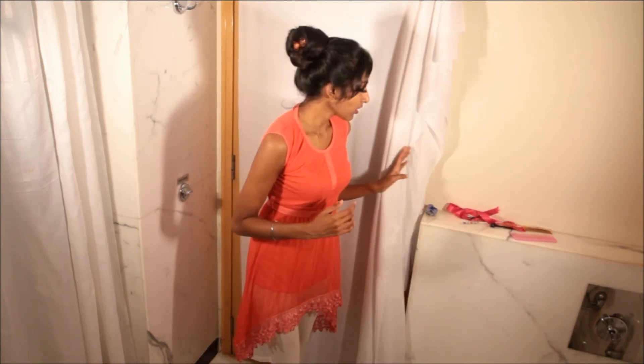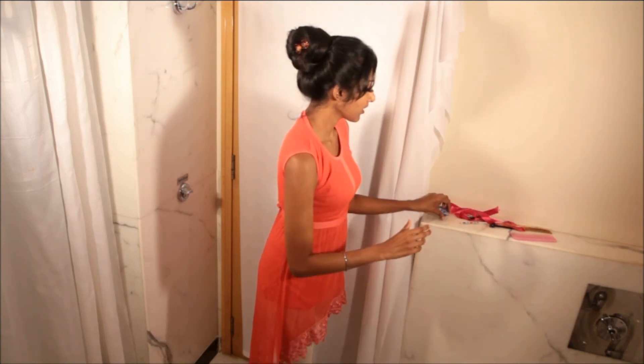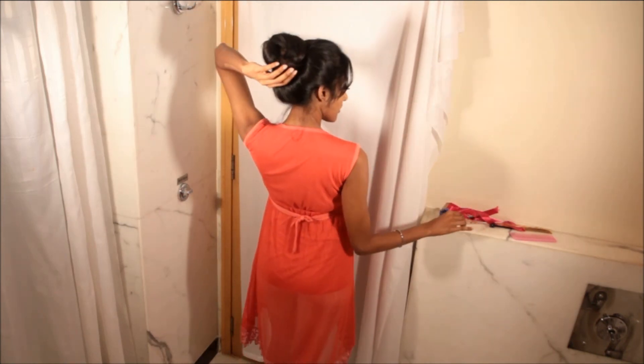Now I am going to show you another hairstyle with the help of a claw clip. This is the clip I am going to use. I am going to take out my chopstick first.